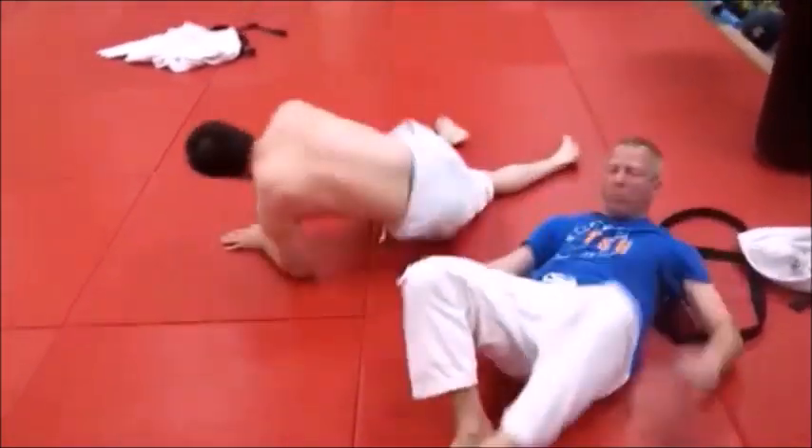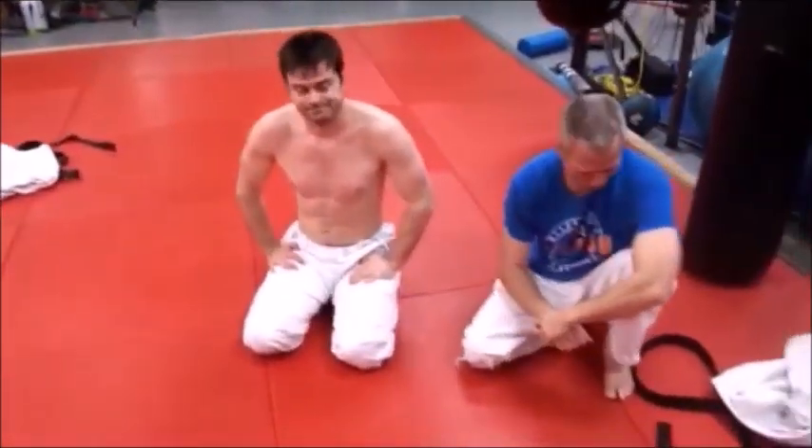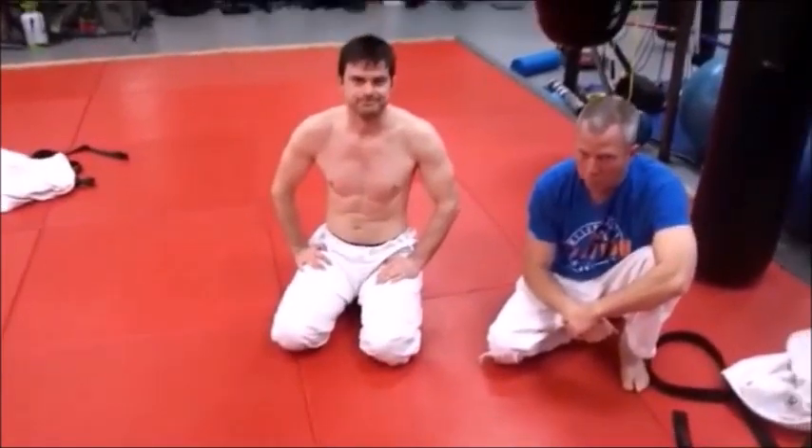And that is what we call the Russian Drag, and the head roll juji-gatame variation of the Russian Drag. Thanks, guys.